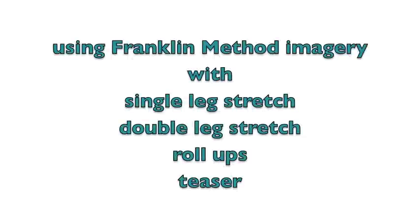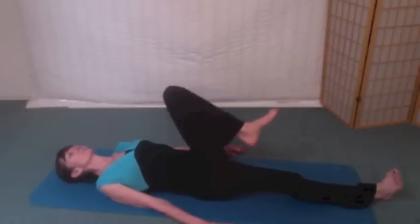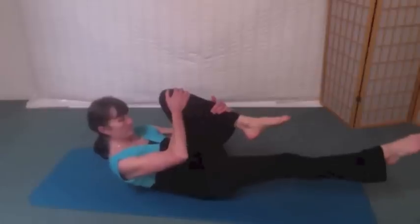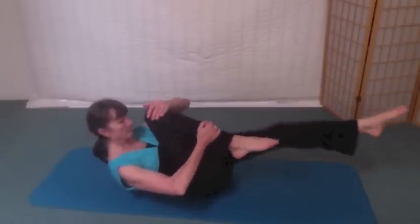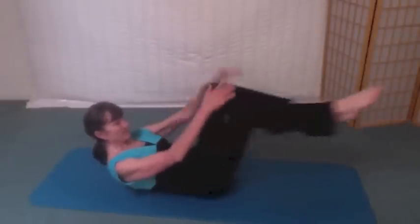Let's hit the mat and look at a few Pilates exercises. It's fun and beneficial to use imagery to create a deeper, more enjoyable experience. Imagine what your psoas is doing during single leg stretch. Remember from the last video to relax your knee into your chest to release the quads. Now pull the head up towards the knee and lengthen the other psoas. As you change from one leg to the other, remember to release deeply as you bend the knee and lengthen. Your leg is floating and suspended from your psoas muscle.